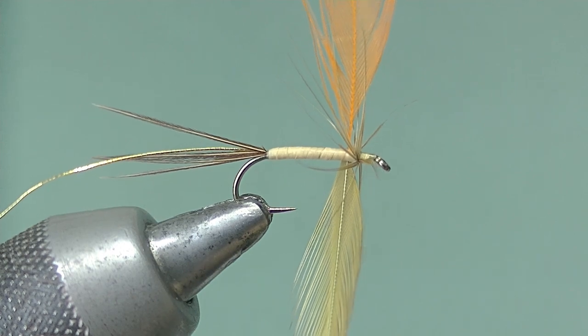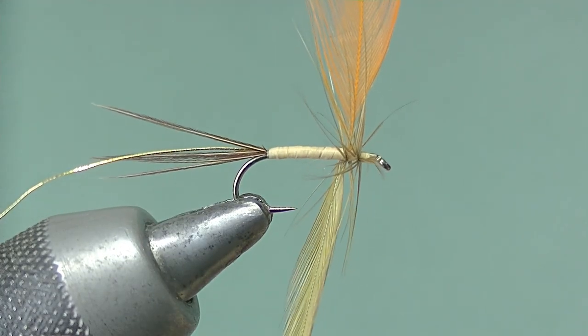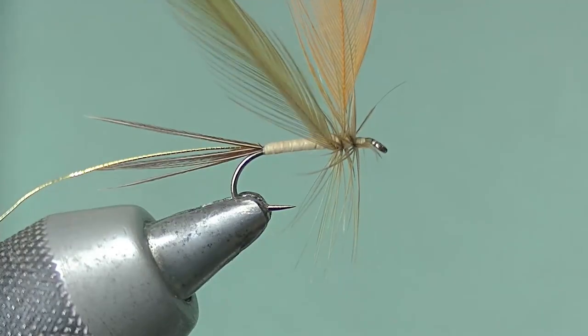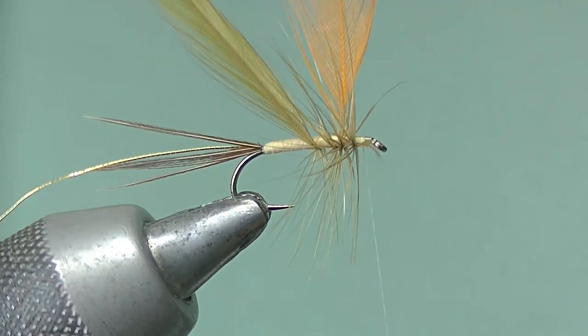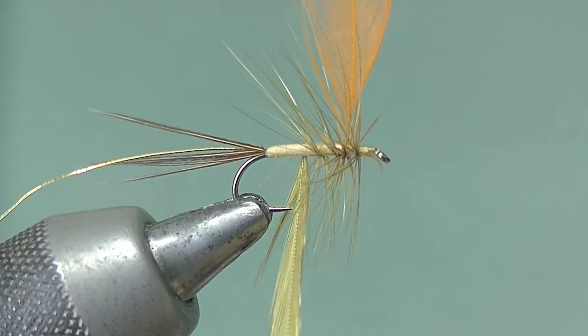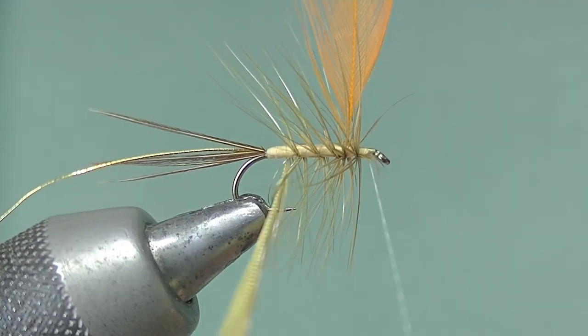Then open the turns as you come behind the orange hackle and palmer the hackle down the body of the fly to the bend. Try and keep the turns even — the more even they are the less chance they've got of working loose, although they will be ribbed.